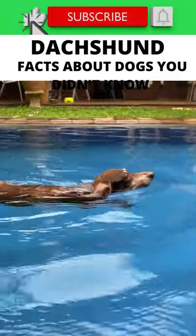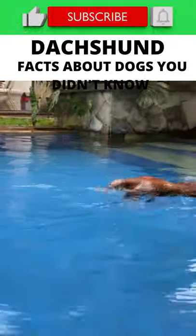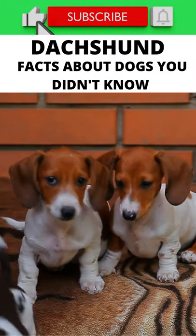The dachshund is a short-legged, elongated dog breed of the hound family that is bred for hunting badgers and other burrow-dwelling animals. In the American West, they have been used to hunt prairie dogs.